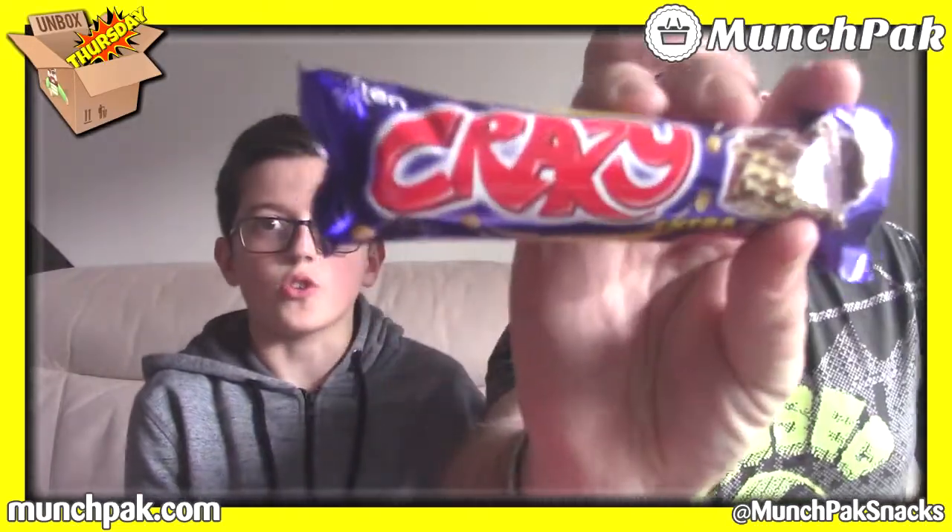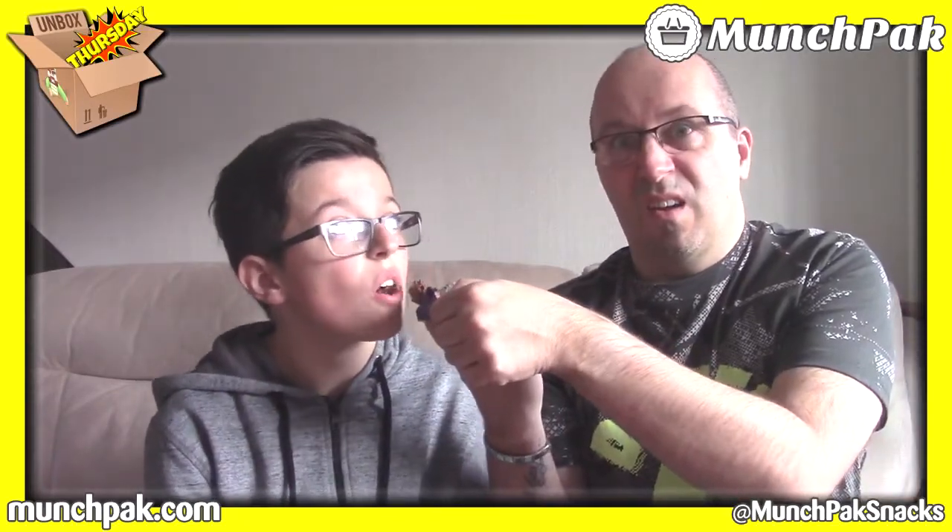Next we have something called Crazy — it's like a biscuity wafer. The writing looks very Eastern European. I'm going for Hungary; Jamie has Romania, Poland, Albania. We scan it — Turkey! We were close but not really. Three dollars, quite expensive for a little chocolate bar. We try a nibble — not bad, very chocolatey.